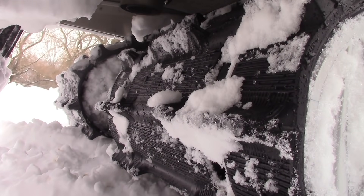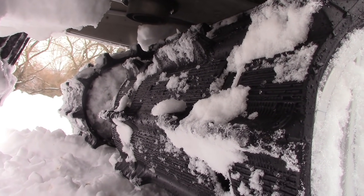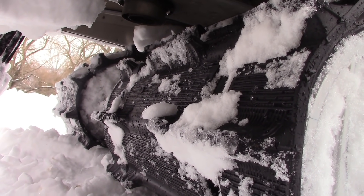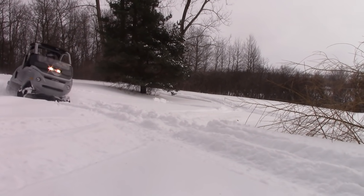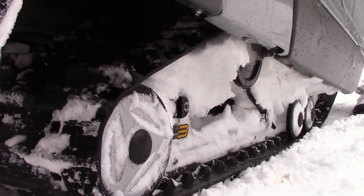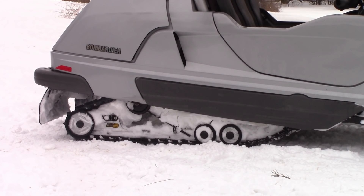Now the dual tracks did push the front end a bit, so if you're in soft, fluffy snow like we were today, those two tracks kind of push you right through the corners on the fluffy stuff. Remember, on the twin track racers, one of the tracks was disengaged so you could turn easier. But on the Elite, both tracks stay engaged the whole time — and boy, does that ever give you traction, especially when there's a burnout.